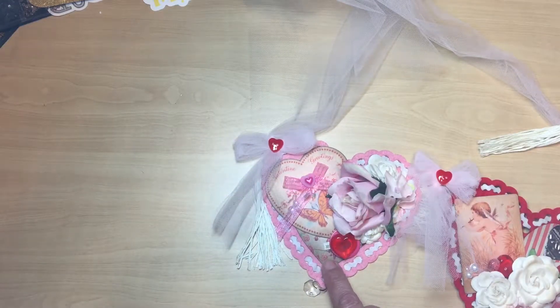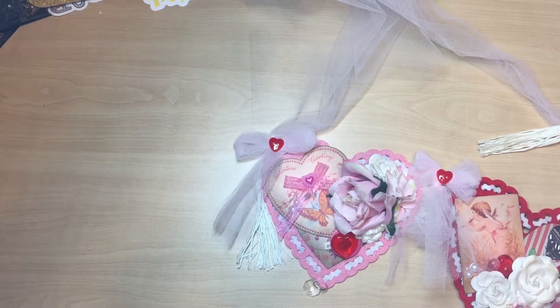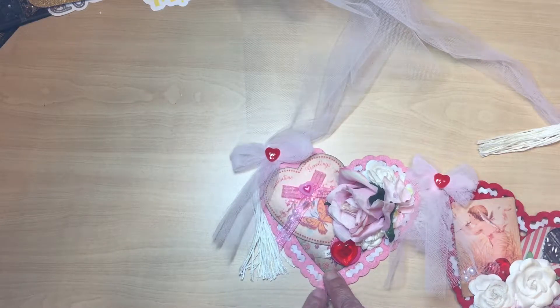I used a base at the bottom — it's a paper collection from Hobby Lobby. It is the Vintage Valentine collection, the six-by-six paper pad. So all of the panels have a heart base at the bottom.